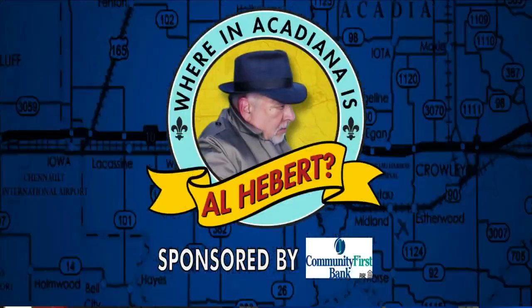Where in Acadiana is Al Hebert? It is 8:07. Al Hebert doing a fabulous job this morning as he is live from the Pink Paisley helping all of us with Mother's Day. Some really great gift options and ideas, and I'm pretty sure he mentioned sourdough bread, which I love. I know my mom would love, so let's send it to him.